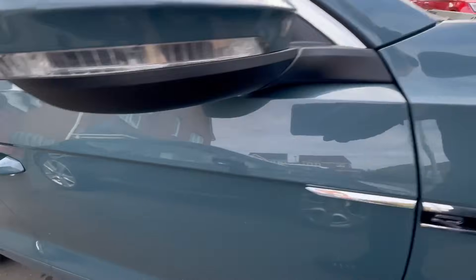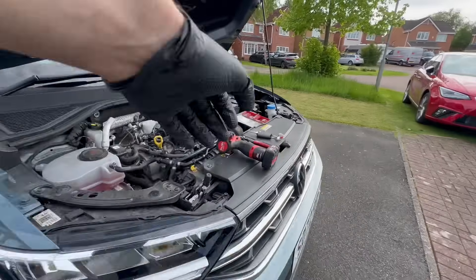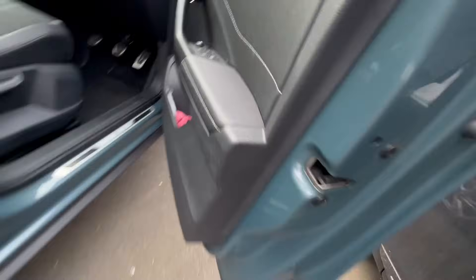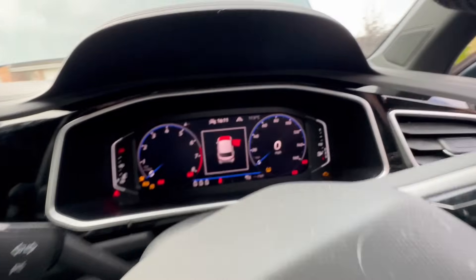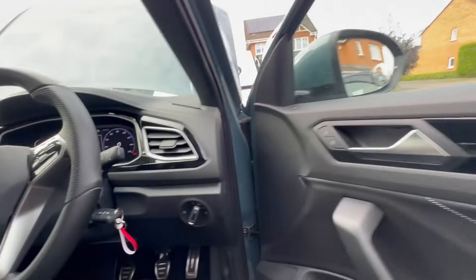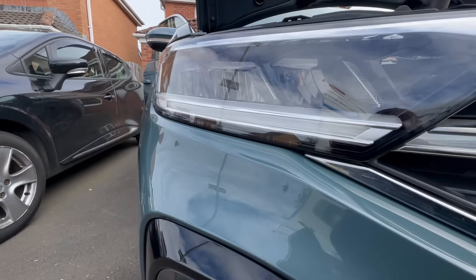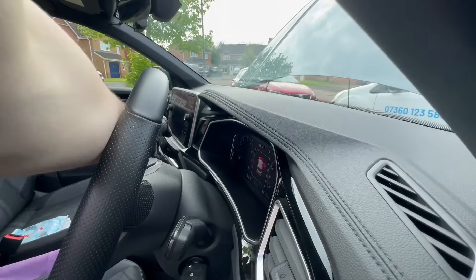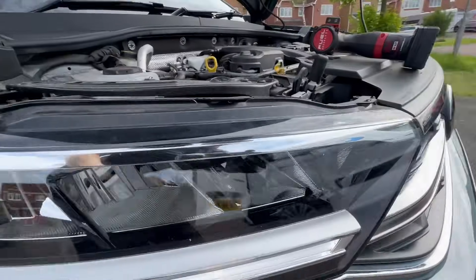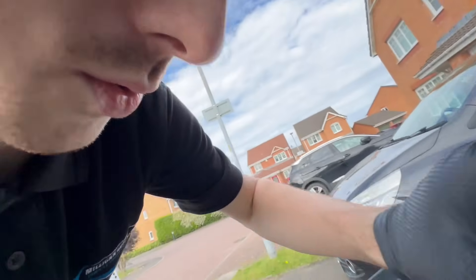We've arrived at this Volkswagen T-Roc, let's show you what the vehicle's doing. If we turn on the ignition and turn the indicator on, we've obviously got hyper flashing — you can see there's no indicator. But as soon as we switch that back, the DRL comes on. So the DRL working but indicator not working is a telltale sign that the module itself, or the control unit that sits in the back of the headlight, is faulty.